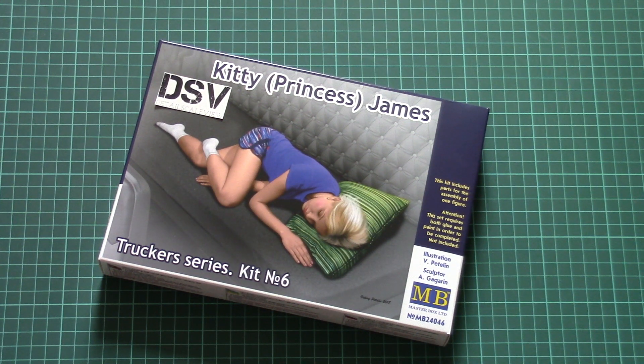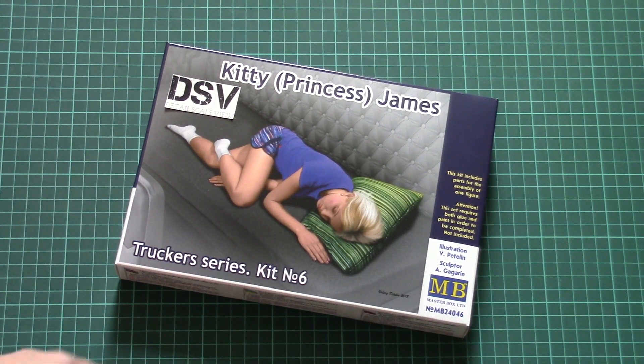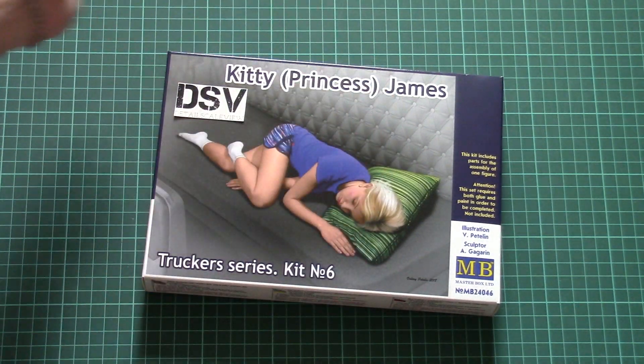Hello everyone, today we have a new video review and this time we are going to check a fresh release from Masterbox. As you can see, it is molded in 1/24 scale and it copies Kitty James, which is part of the Tracker series, kit number six.